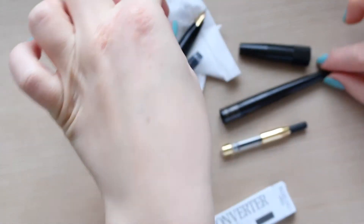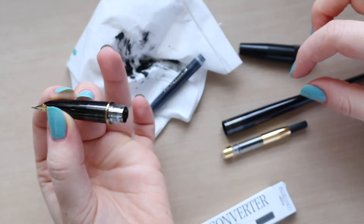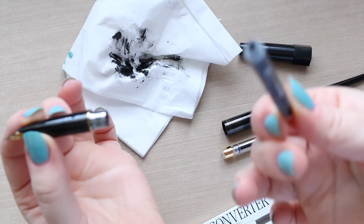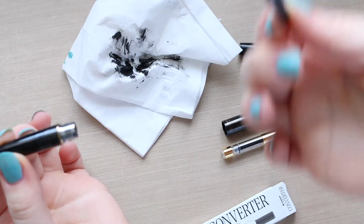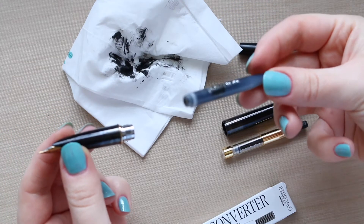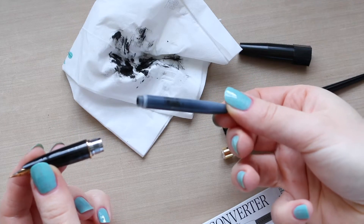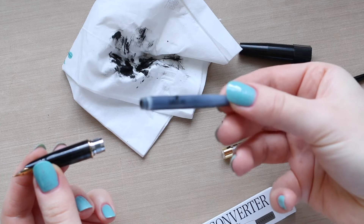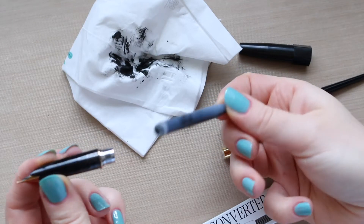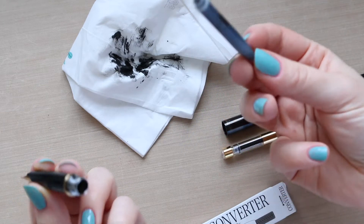I found it quite tricky to actually unscrew the bottom bit because I couldn't figure out whether it was empty or not — it started skipping. Looking at it, you won't be able to tell whether it's empty or not because it looks quite dark, especially from one side. I'm not sure why, because I keep my pen upright most of the time.